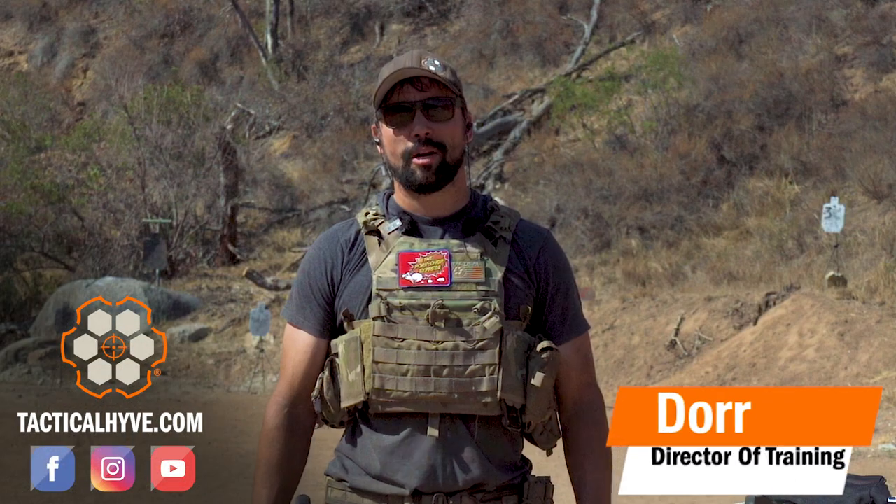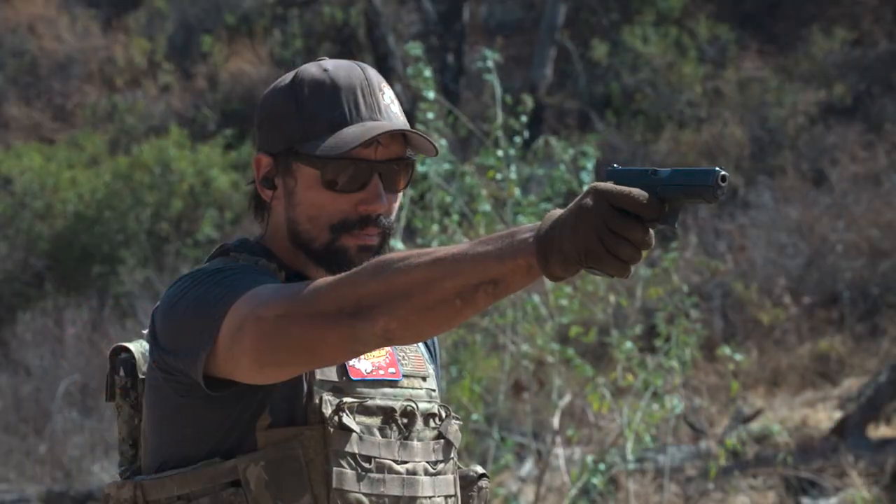Hey, it's Dora with Tactical Hive. In today's video, we're going to be covering how to stay in the fight with pistol one-handed.